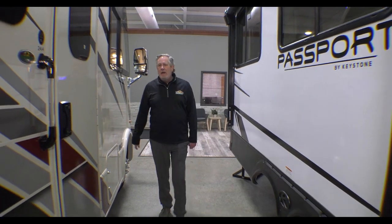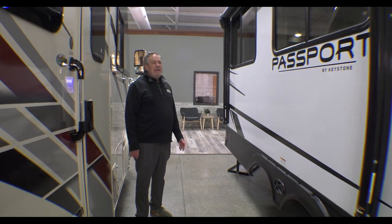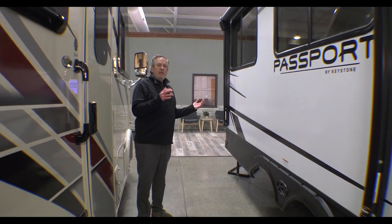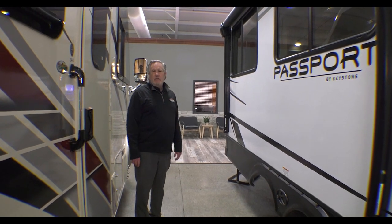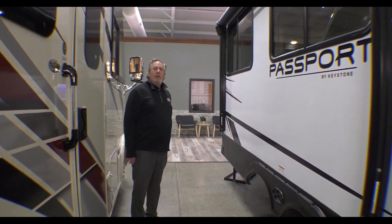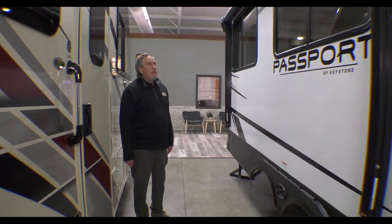Chris Logan here, another walkthrough Wednesday. I'm out here with a 2023 Passport 2870 RL, full-featured camper, 33 foot 1 inch long, but only weighs 6,860 pounds, so you get a lot of camper and can easily tow it behind an SUV or something like that. It is a 2023.